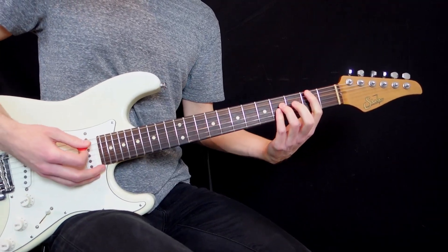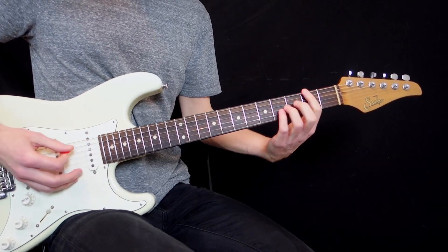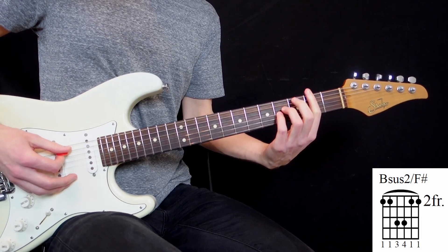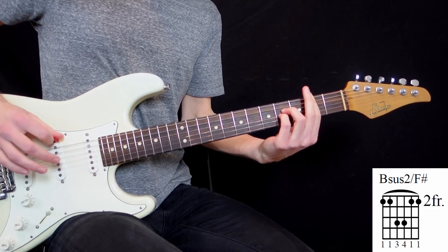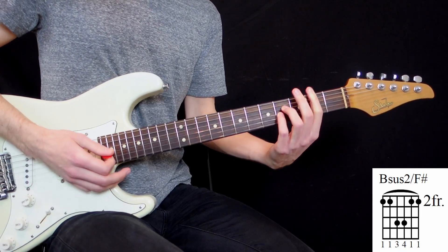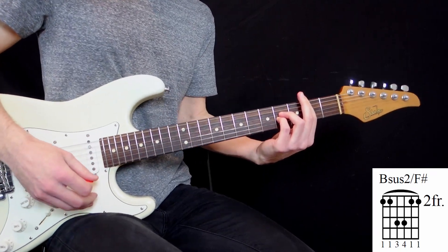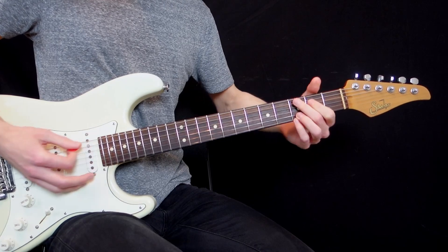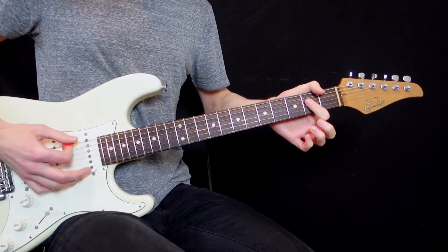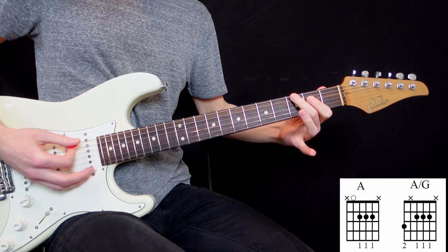And in the chorus, I thought it was a B power chord, but it's much more than that — he's playing a super big voicing: a B sus2 on the bass of F sharp. And then I thought it was A and G, but it's actually A on a bass of G — you just add the G at the bottom of the A.